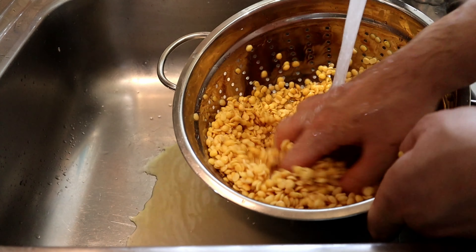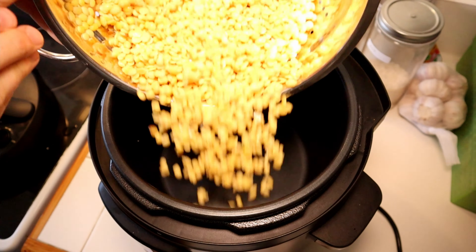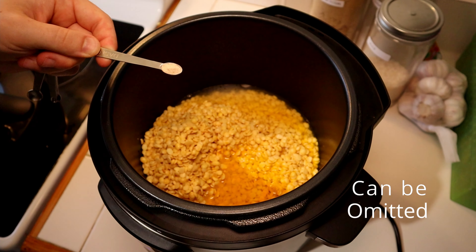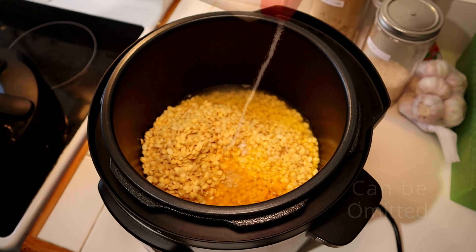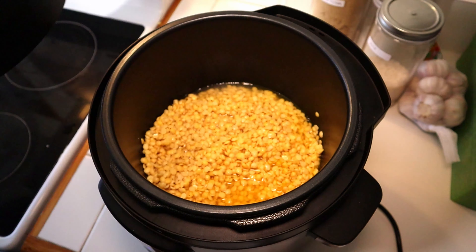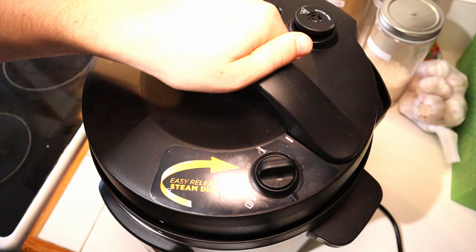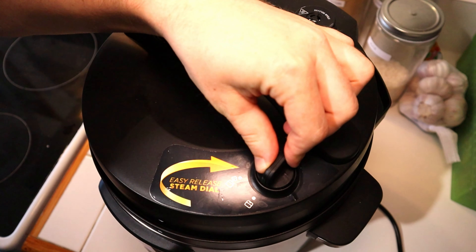Before cooking starts, give them a quick wash and transfer them to the pressure cooker. Add half a teaspoon of turmeric powder, one eighth of a teaspoon of asafoetida, and a sprinkling of salt. Now put the lid on and set it to 10 minutes manual pressure with no steam release for cooking these lentils.